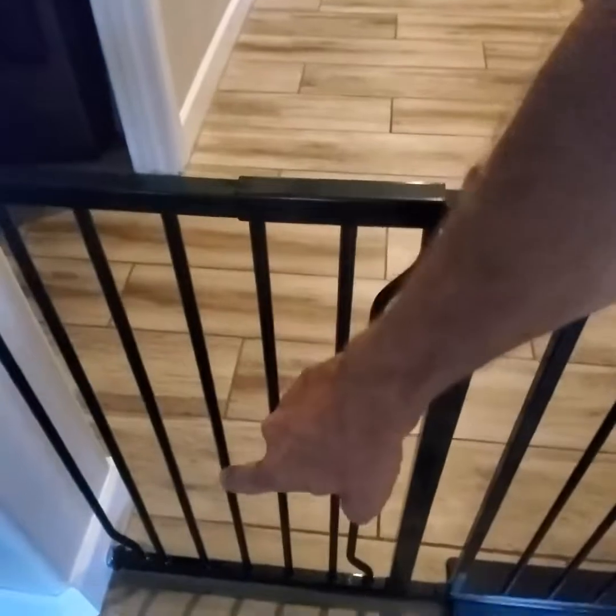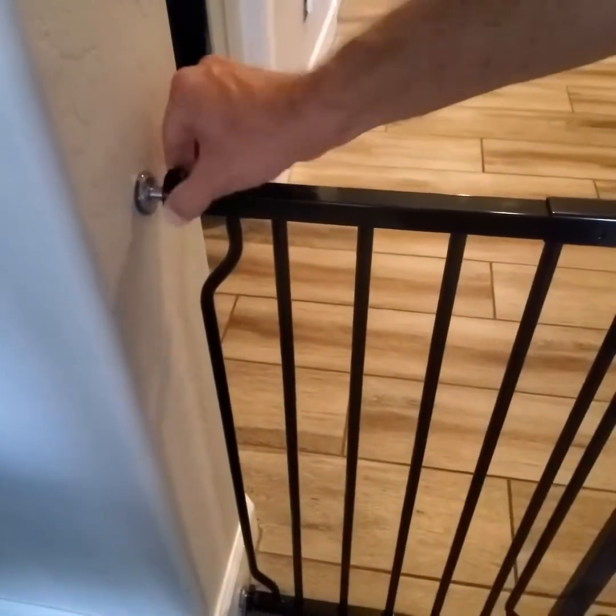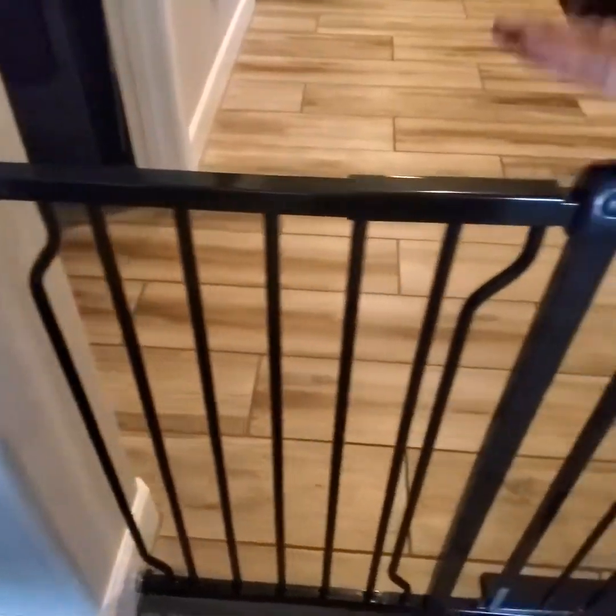The main ones to adjust are on the top — the bottom ones are pretty easy. You get those set up, and then you have to fine-tune the top knobs on either side. Once you do that, this is set to go.